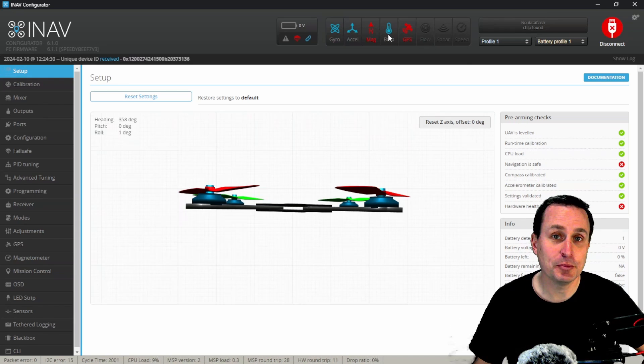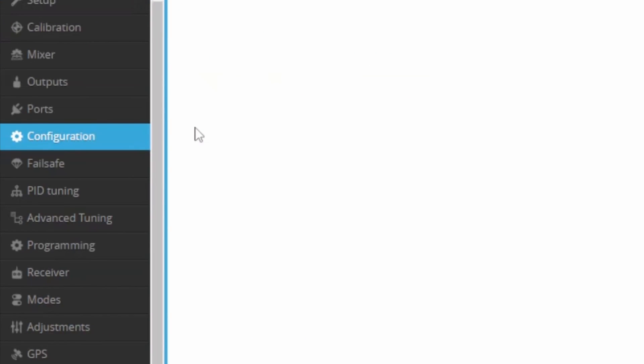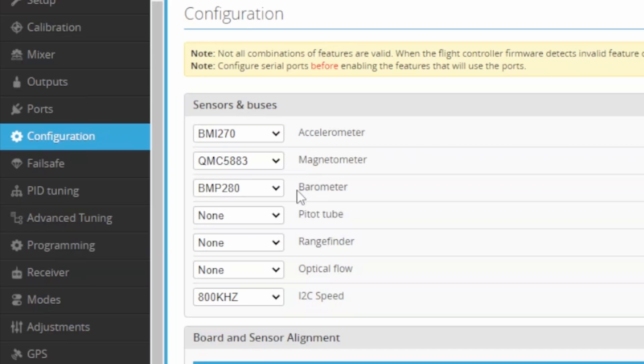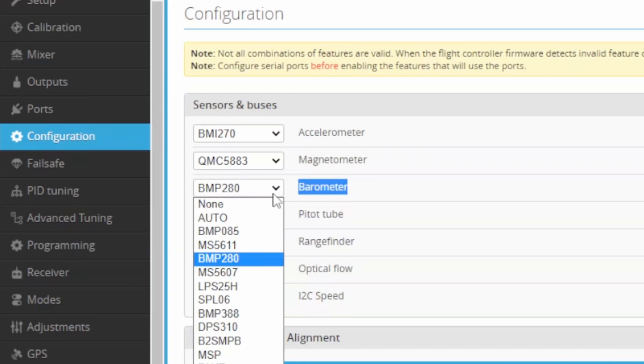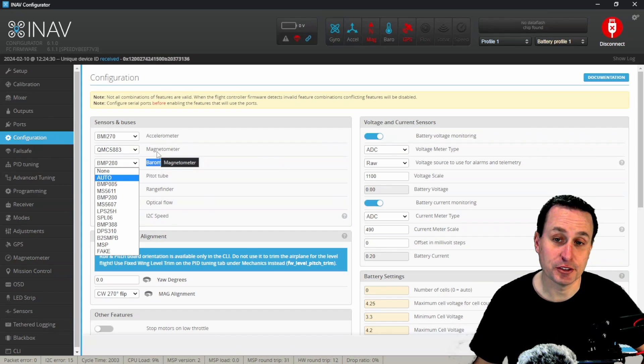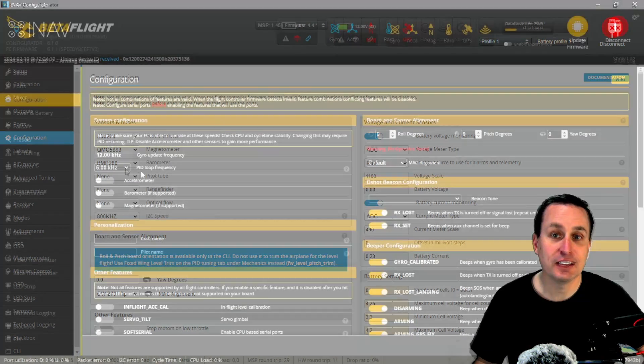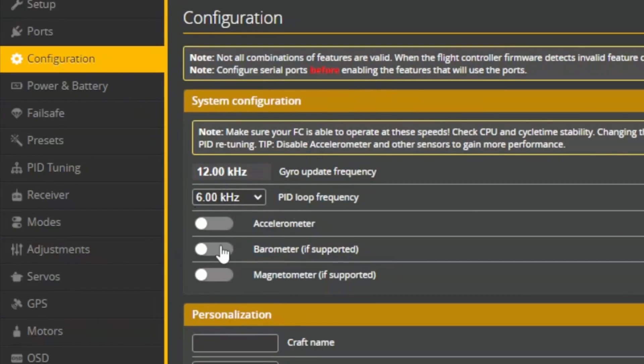If you're not seeing this lit up in Betaflight or INAV and you know your flight controller has a barometer, go under the configuration settings and make sure the barometer is enabled. In INAV specifically, you can set it to auto, hit save and reboot, and that should auto-detect it. Or if you know exactly which type of barometer you have, you can just select it. In Betaflight, go to the configuration tab and make sure the barometer is checked on.